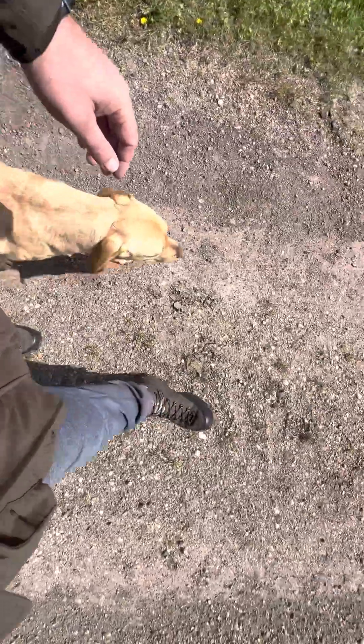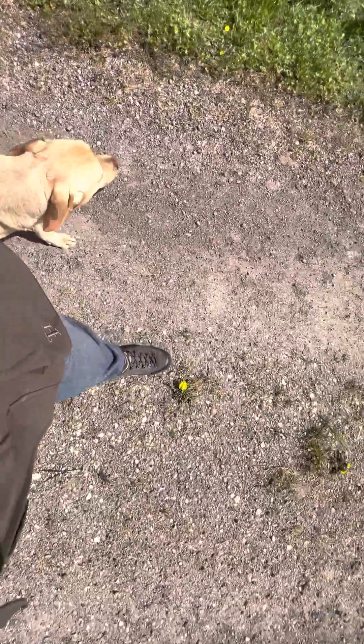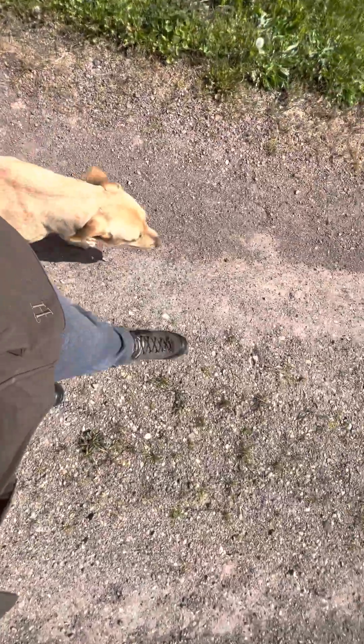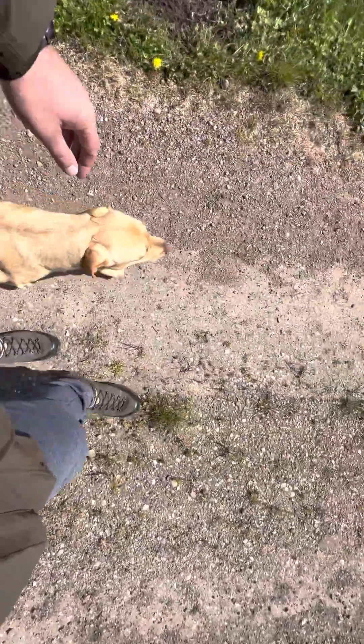Little Molly coming on fine, getting on great. I think she's with us for an extra week or 10 days — might be a bit more — but she's doing just fine. Molly, there you go — nice check in, well done.